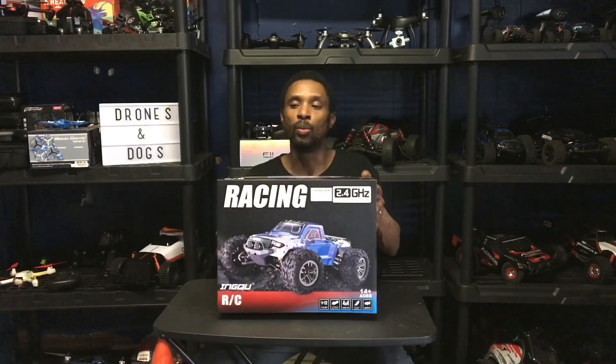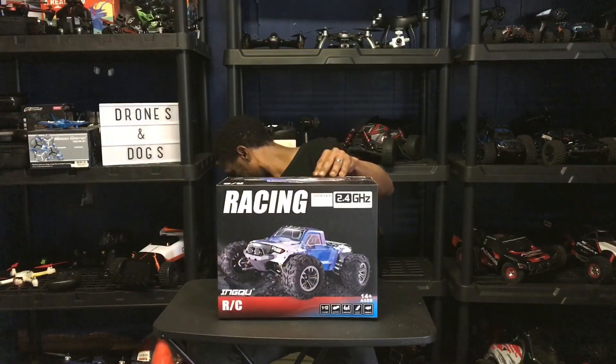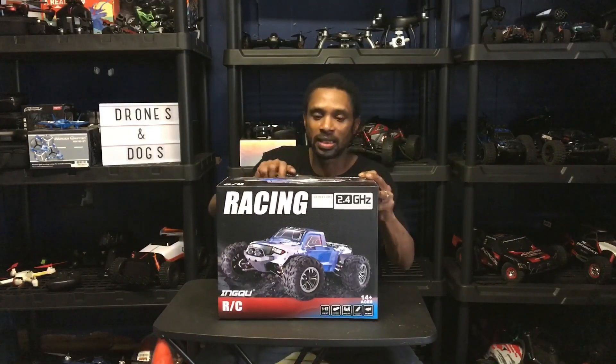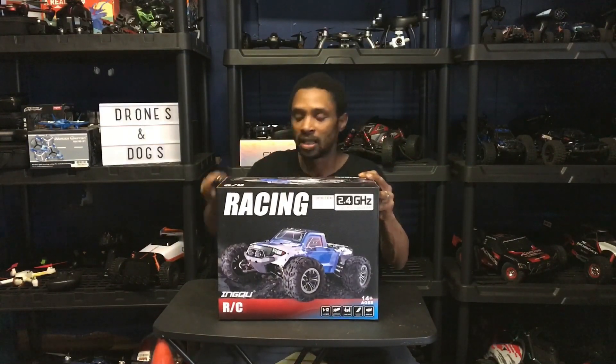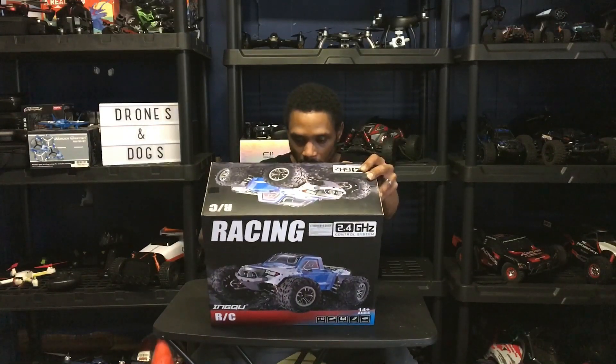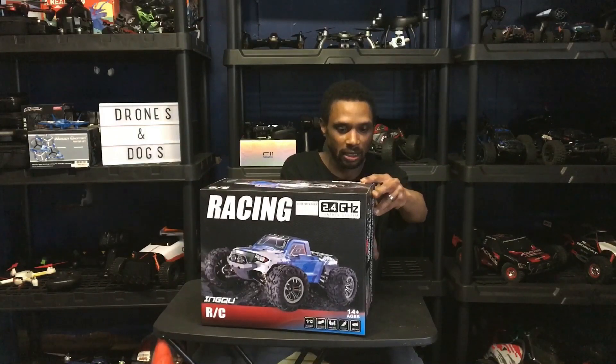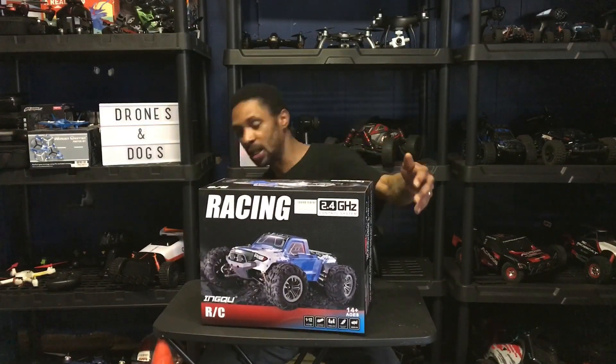With all that being said, we're going to check out this NQ 1/12 monster truck. Let me get my knife here and we'll cut this guy open and get this guy out of the box, get the battery on the charger, and see what this guy is all about. I'm not too much one for the jabber, so I'm ready to get this guy out of the box.